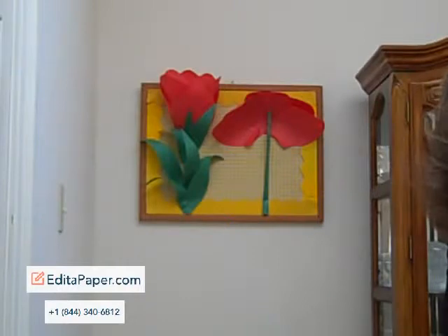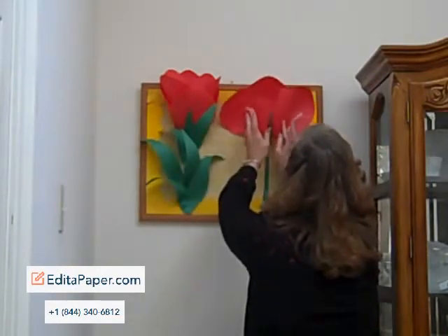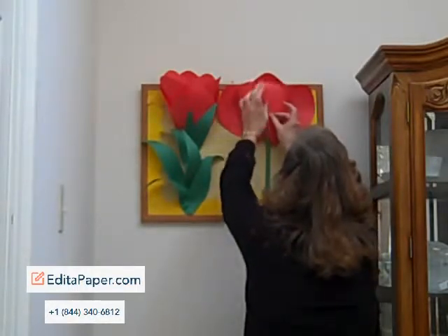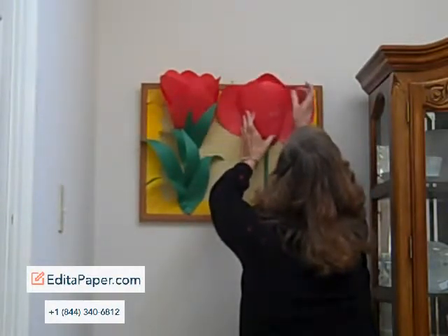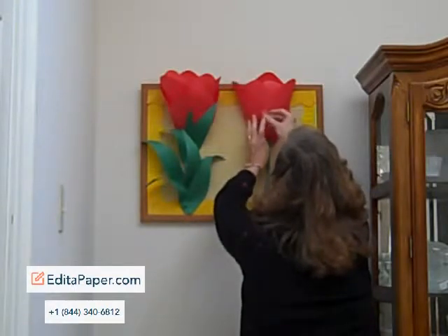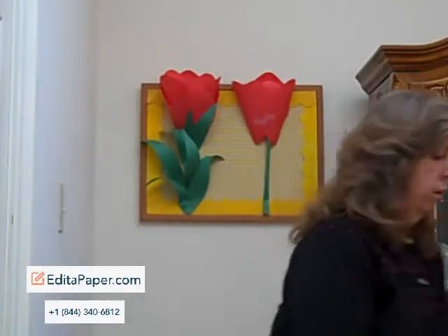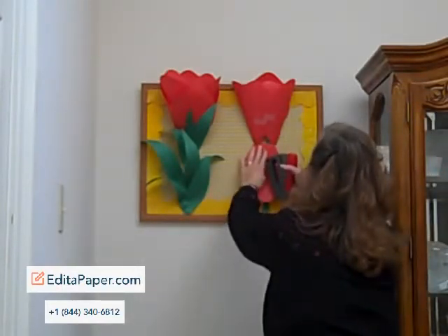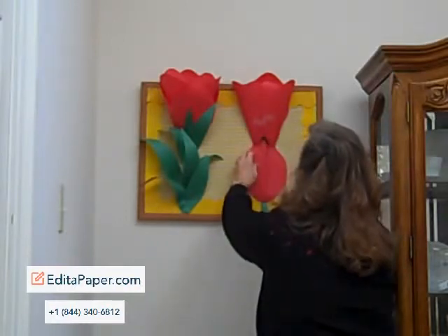The next thing that you need to do is to begin to use a little bit of tape to pull these toward the center and make your tulip more circular. Just pull it toward the center and put a little bit of the tape where you need it to be. And then pull these over. I'm going to take my final tulip petal and put that right here at the base and staple on either side of my stem.